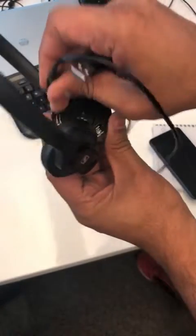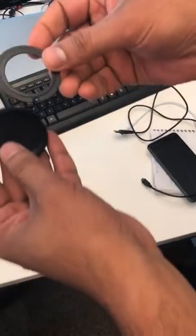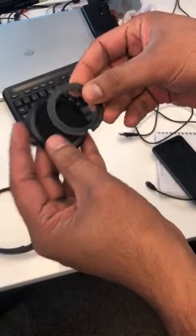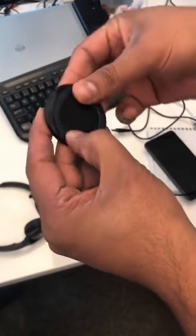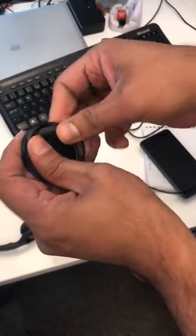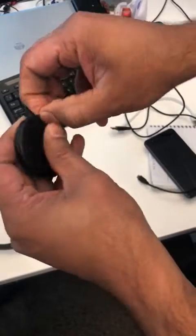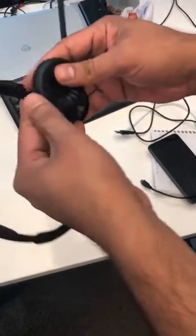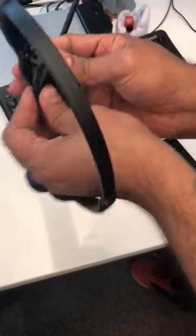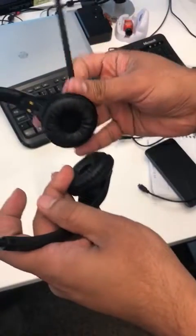To put it back, it's a reverse process. You need to put this thing into this thing first like this — I'm rushing to make the video very short — and then you just push that in. You'll hear a click noise, and that's it. It's all done. Thank you.